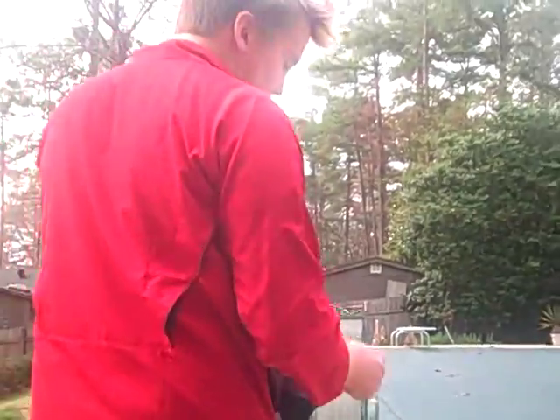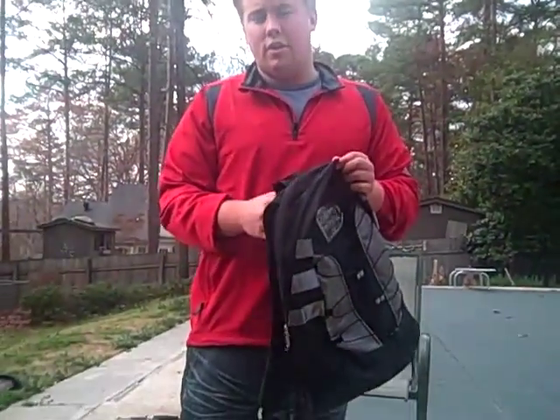If you'd like to purchase a MacPack, you can go to MacSolarPacks.com. And if you have any questions, you can go to the contact page and email any questions.